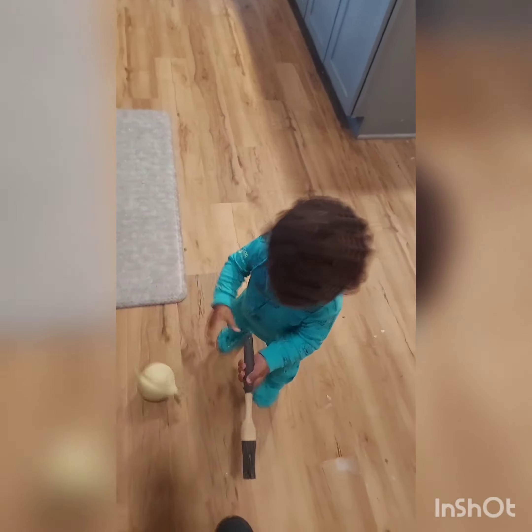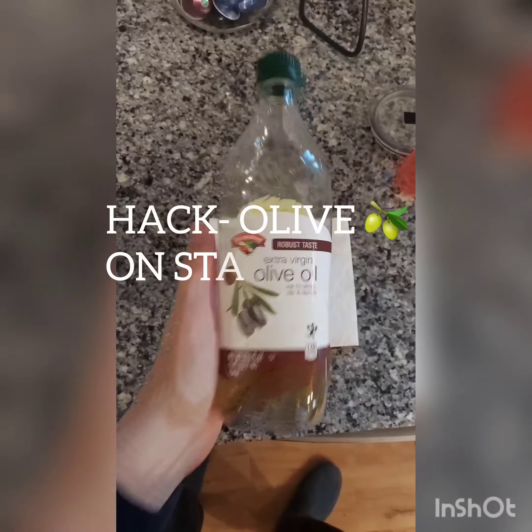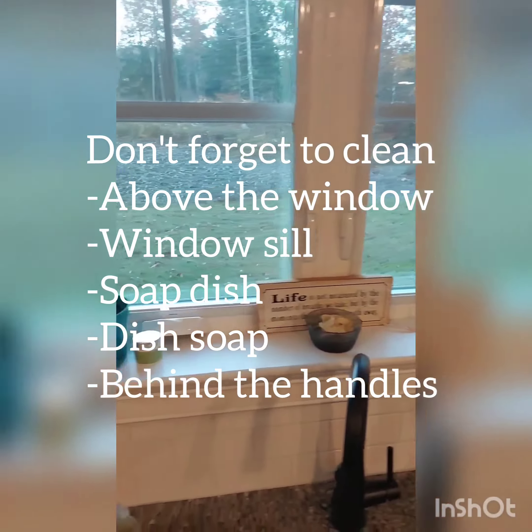We're done with one section — Vigo's doing a happy dance. For those of you who follow me, I did my stainless steel two days ago, but Vigo has already put his mouth and hands on it. That's actually why I use olive oil — put a little oil on the paper towel, wipe it down and spray it, and there you go. It looks good as new.